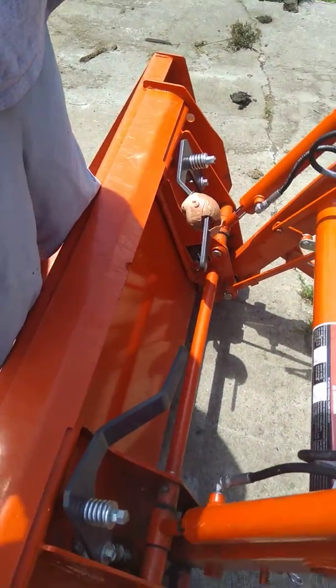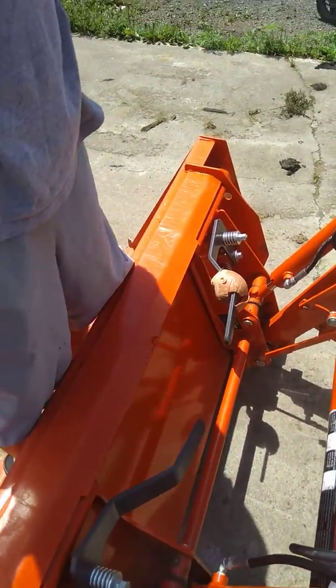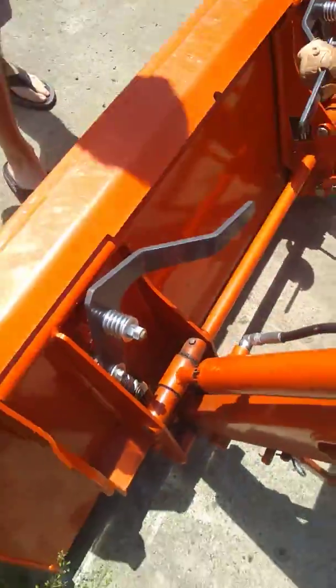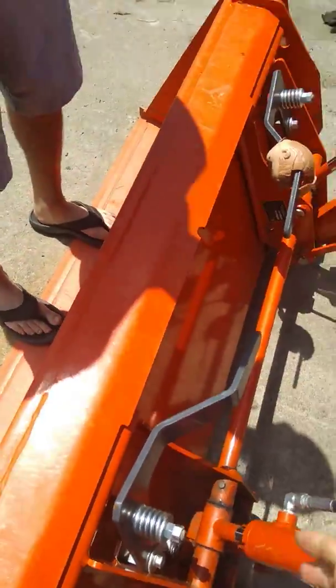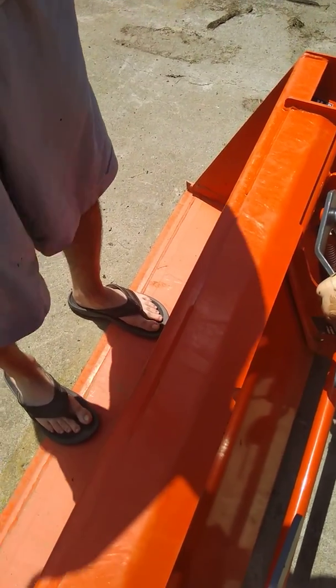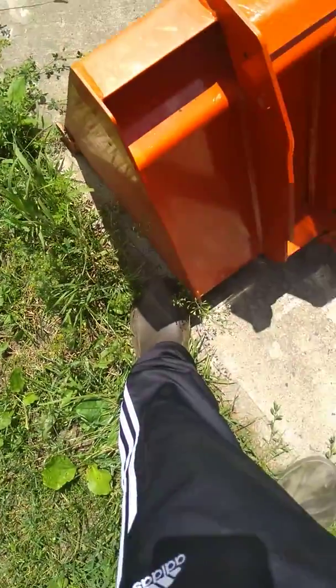Where you're standing isn't a bad idea, that's pretty safe. But I made the mistake of standing over here, releasing this first lever, then reaching over and pulling the other one.